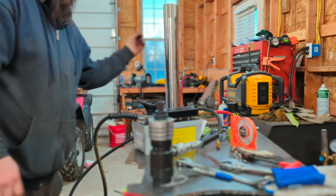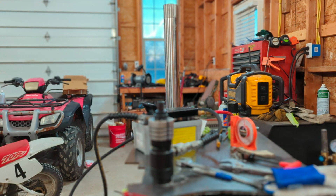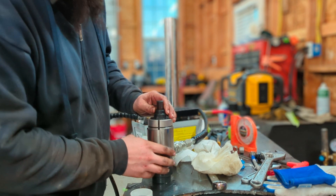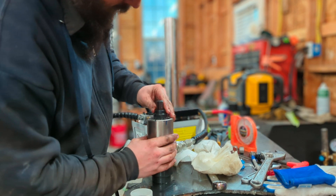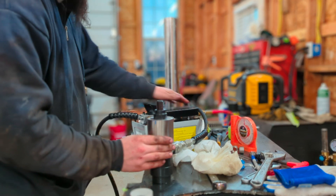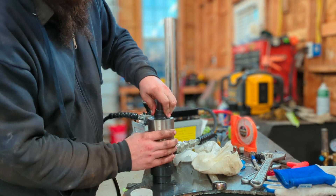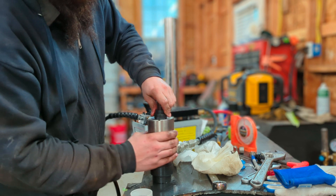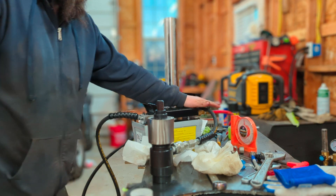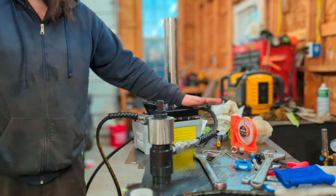It gets a little bigger each time, but I need to pull this apart and teflon tape it. Okay, we're back. I made a mark on the mandrel and a mark on the pipe, so I'm going to turn it 90 degrees — or maybe 45 degrees. Pump it back up, put the tension on it. All the joints are all taped up, so let's see what happens.